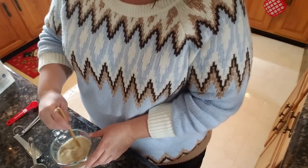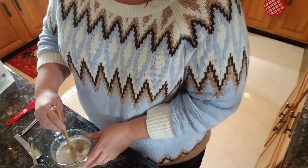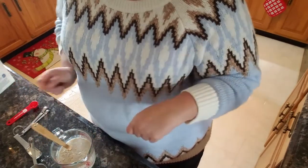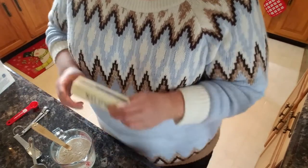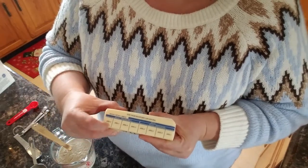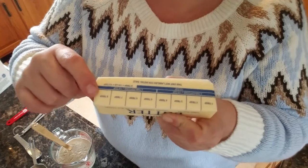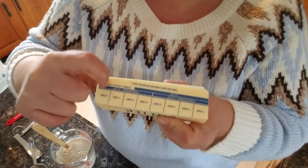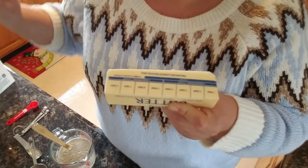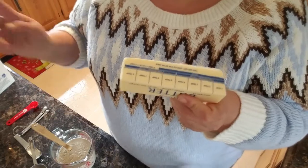We're going to let this milk, honey, and yeast go for 10 minutes. One other thing — we're going to use a full stick of butter in this recipe. You're going to cut two teaspoons off the end: each tablespoon is three teaspoons, so cut right about there. We'll save that to butter our pan.